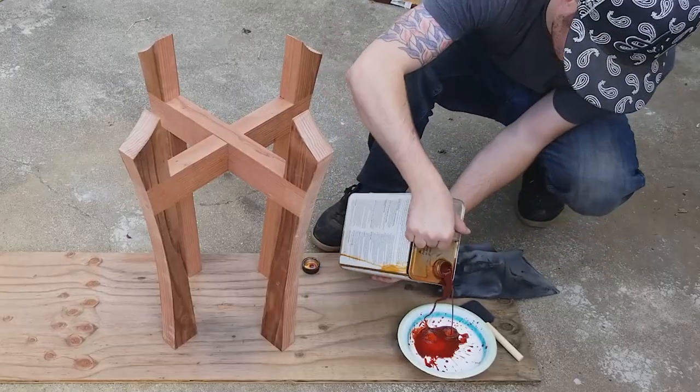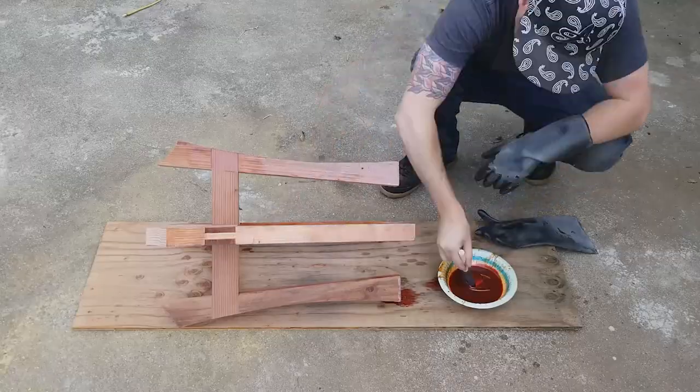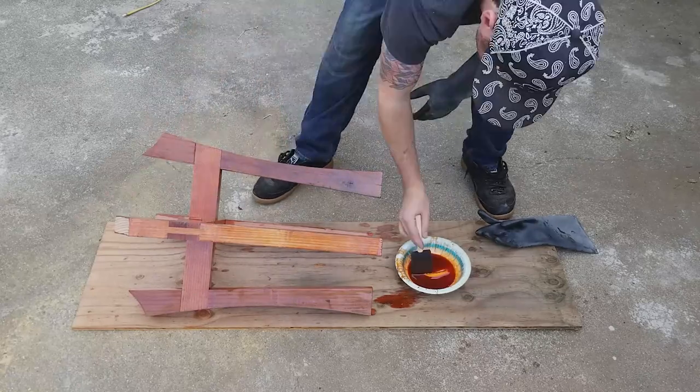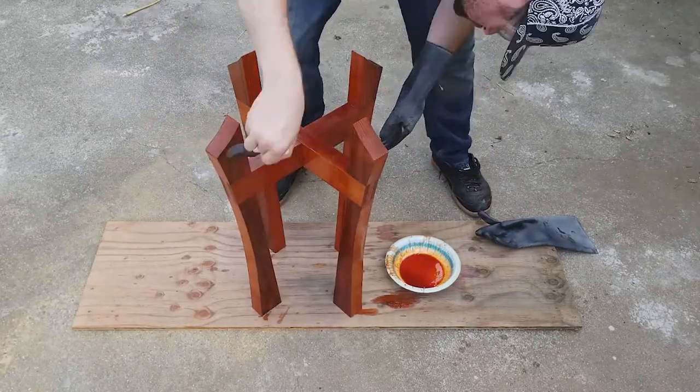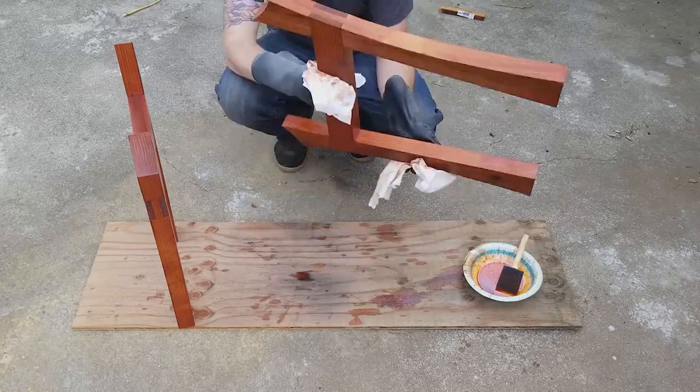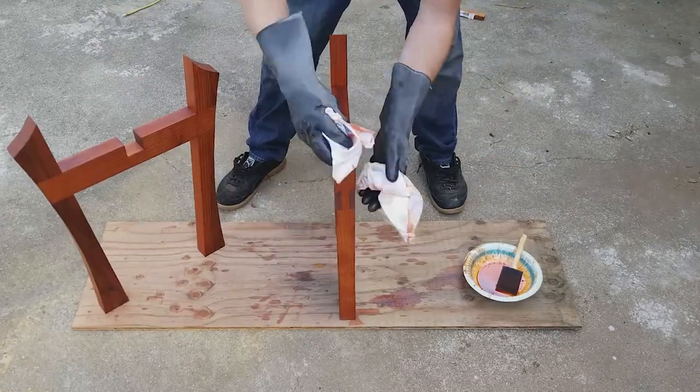Then I coated the whole project with some timber oil, which helps preserve the wood and has a little bit of red pigment in it. After a few minutes, I wiped off all the excess oil.